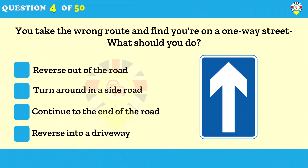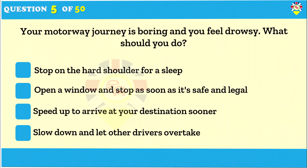You take the wrong route and find you're on a one-way street — what should you do? Never reverse or turn your vehicle around in a one-way street; it's illegal and could cause a collision. If you've taken a wrong turn, carry on along the one-way street and find another route, checking the direction signs as you drive. Stop in a safe place if you need to check a map.